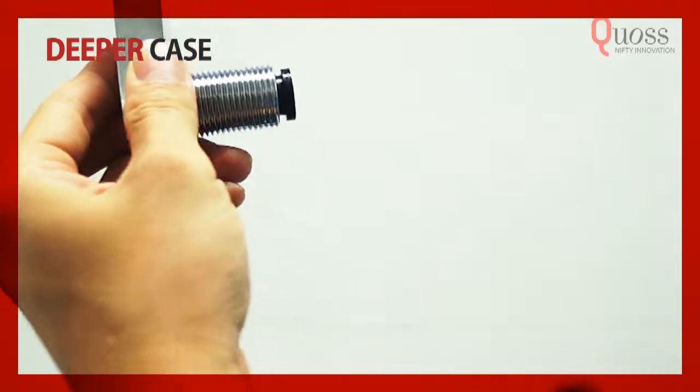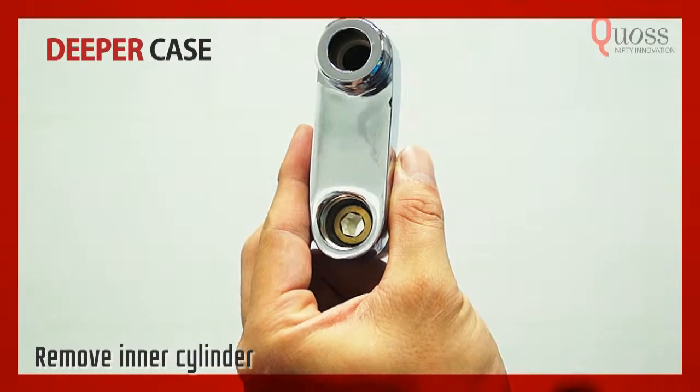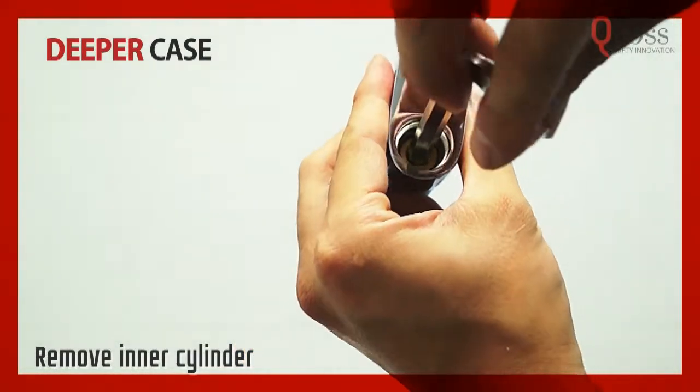This is the crank connector. Pull out the washer inside and put it aside for the moment. Use the hex key to remove the inner cylinder by turning clockwise.